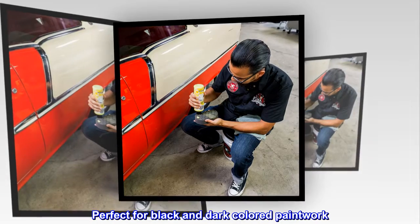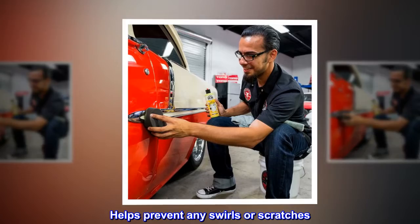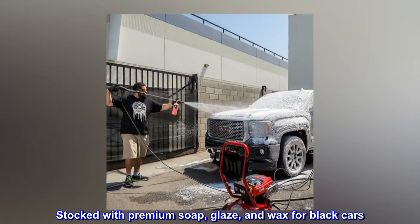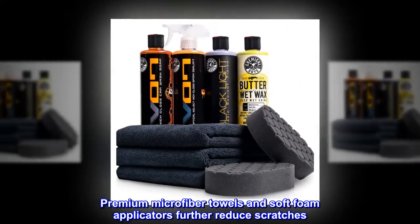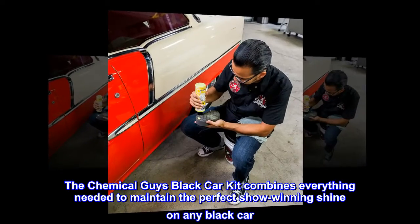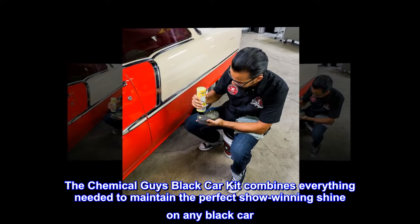Perfect for black and dark colored paintwork, this kit cleans, enhances, and protects any black car. It helps prevent swirls or scratches and is stocked with premium soap, glaze, and wax for black cars, along with premium microfiber towels and soft foam applicators. The Chemical Guys Black Car Kit combines everything needed to maintain the perfect show-winning shine on any black car.